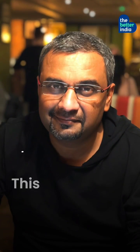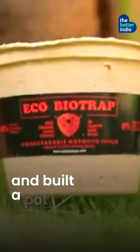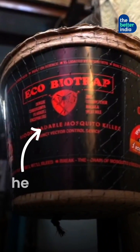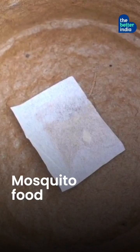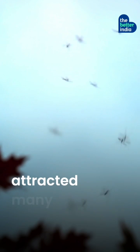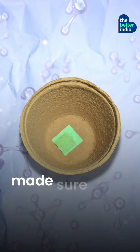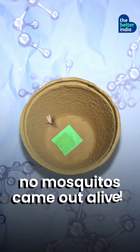That's why this man decided to do something about it. He collected some cardboard and built a pot with it. In this pot, he put some water, mosquito food, and a special chemical. The food and water attracted many female mosquitoes that laid their eggs in it, but the special chemical made sure that no mosquitoes came out alive.